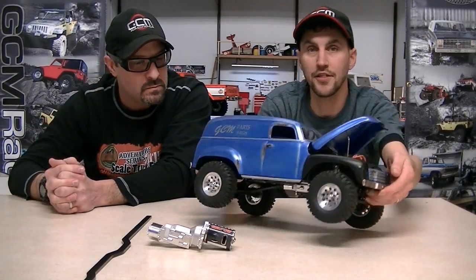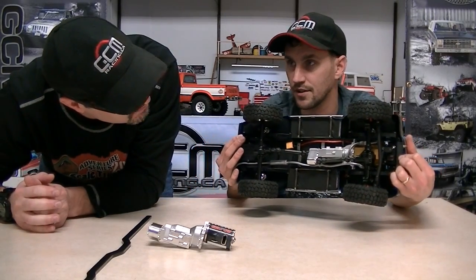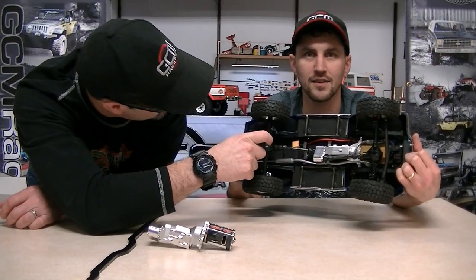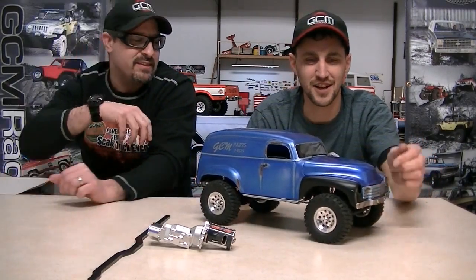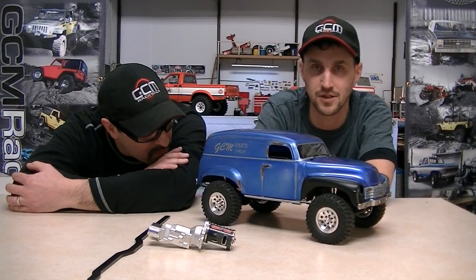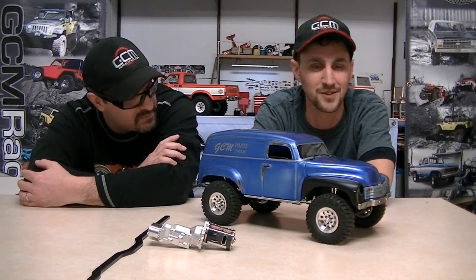I put exhaust pipe on it all the way from both headers over to a single muffler and then right out the back. That's just a really cool little detail. Your muffler — is that an axle? Yeah. I used an SCX10 drive axle, the plastic axle part. I put my exhaust pipe all the way through it and jammed two wheel nuts on the outsides of it, and it turned into a muffler. It was so easy — kind of that accidental pile of parts that turned into something nice.